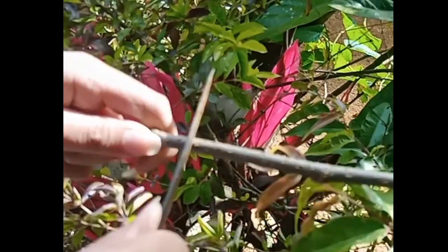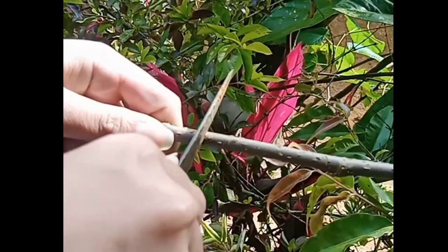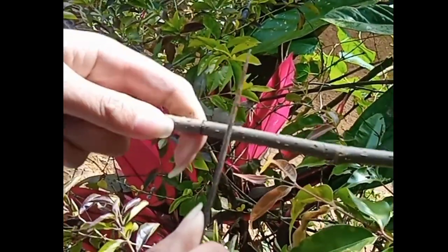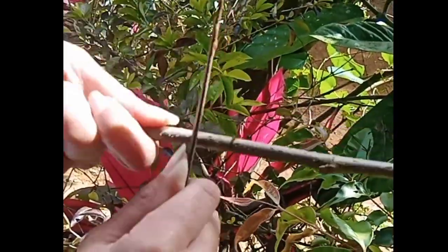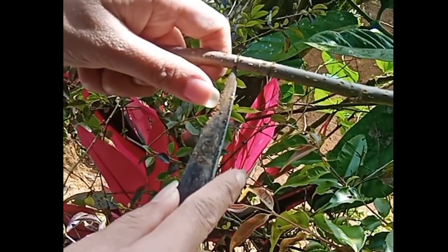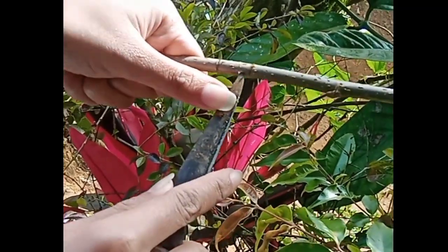Make two horizontal cuts around the active growth part. Do this in a circular motion, leaving at least 1 eighth of the circle uncut. Scrape the bark off. There should be a narrow strip of bark left on the stem.